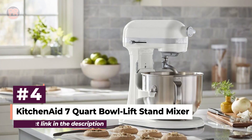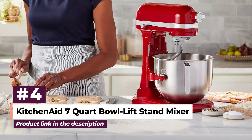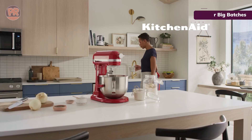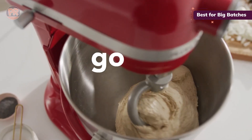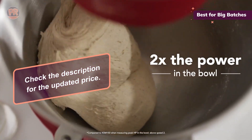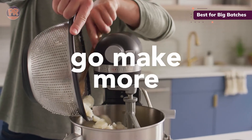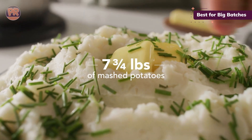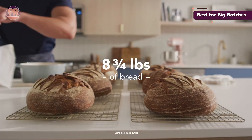Moving on to number 4, we have the KitchenAid 7-Quart Bowl Lift Stand Mixer. This powerhouse is the successor to the beloved Professional Series 600, and it doesn't disappoint. With twice the power of its tilt-head cousins, this mixer means business. It boasts 11 distinct speeds, giving you precise control from a gentle fold to a vigorous whip. The 7-Quart capacity is perfect for large batches — we're talking 13 dozen cookies, 8.5 pounds of bread dough, or 7.5 pounds of mashed potatoes in one go. The bowl lift design with a 3-point locking system ensures stability, even when you're working with heavy doughs.